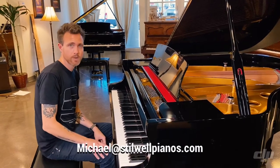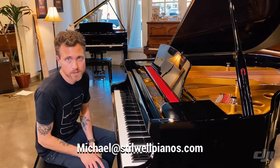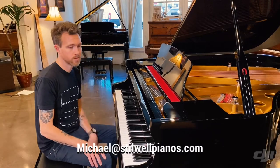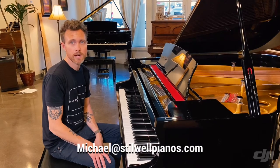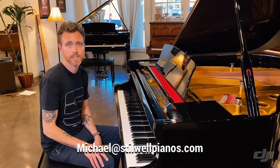If you have any questions about this piano or any other pianos on Craigslist, any other piano store, or any of our pianos, always feel free to shoot me an email at michael@stilwellpianos.com. And don't forget to subscribe. Thanks for watching, guys.